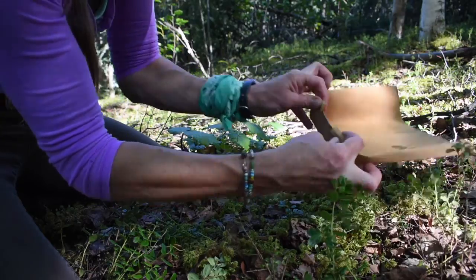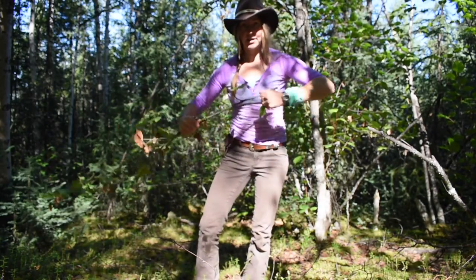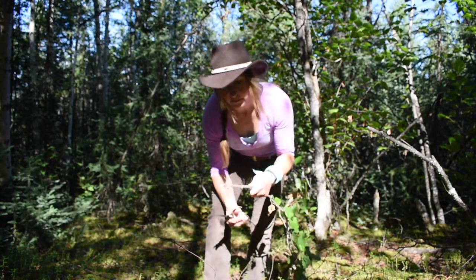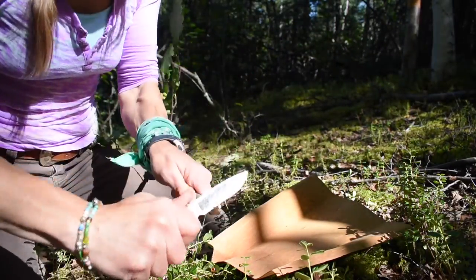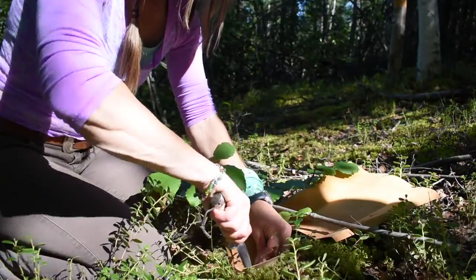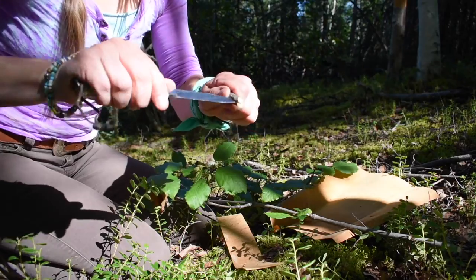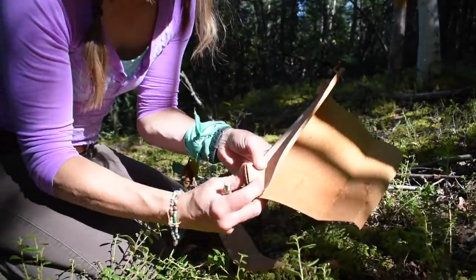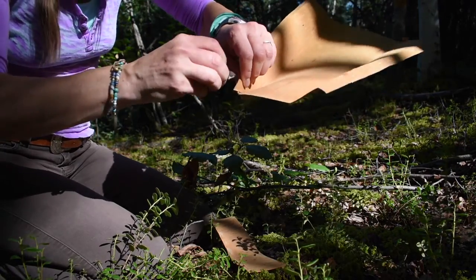Now you need pins to hold that in place, so that's what I'm going to make now. You need some kind of a sapling. These are going to become our pins that hold our container together. What you're going to do is cut yourself some little clothespins, basically. So once you've got a little piece like this, slice through the end so there's a little bit of an opening. Now, with your folded corner, push that down. Put a clothespin right there to hold it together.